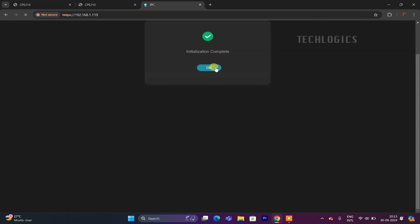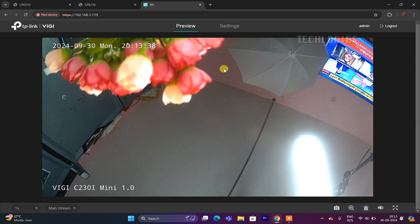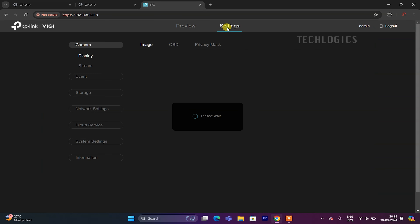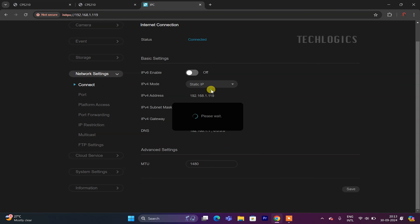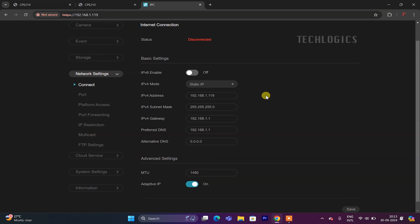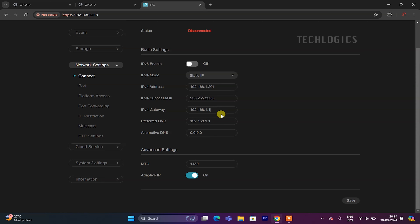Now that the camera's live stream is accessible on the laptop via the transmitter and receiver, the next step is to integrate it with your DVR or NVR for centralized recording and monitoring. Before adding the camera, ensure it is configured with a local static IP address that aligns with your CCTV network's IP series. To set up a static IP, navigate to Settings > Network Settings > Basic Settings, locate the IPv4 mode drop-down menu, and select Static IP. Enter the IP address, subnet mask, and gateway. For example, you could set the camera IP to 192.168.1.201.